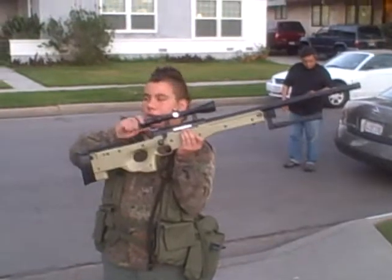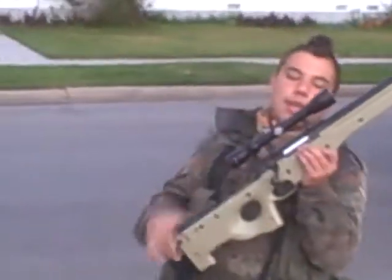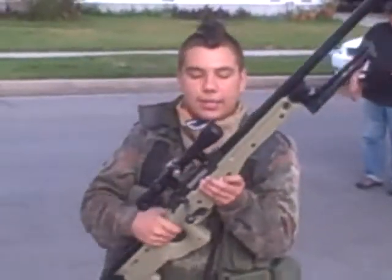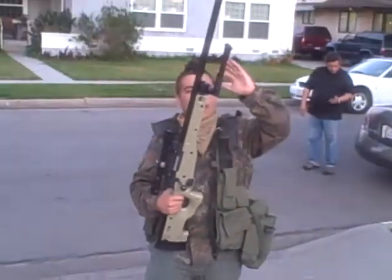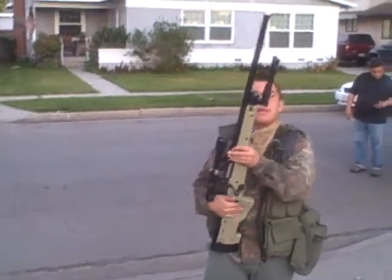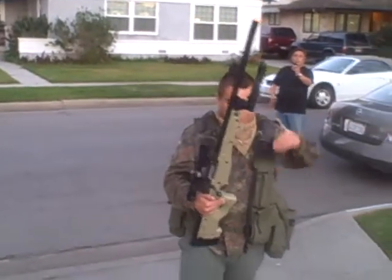Then you open it up and this gun comes with the scope — you just pull it out and put it on with the supplied scoping rings. The gun comes with RIS rails, but it doesn't come with a bipod; you have to buy that separately. I didn't know it came with a scope! Most sniper rifles do.